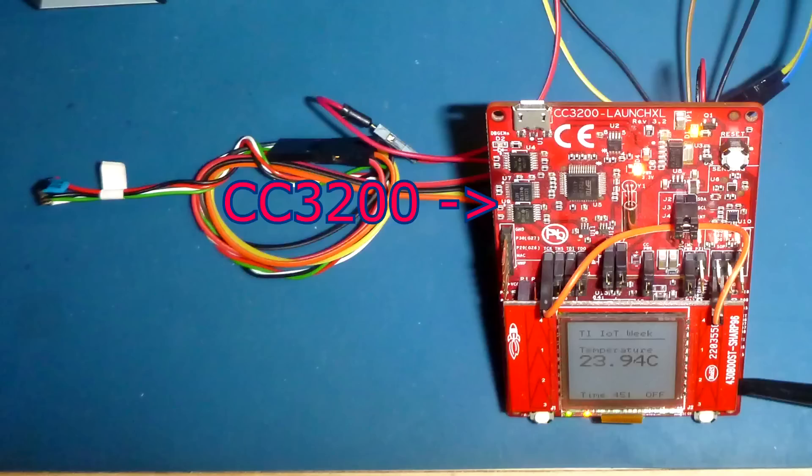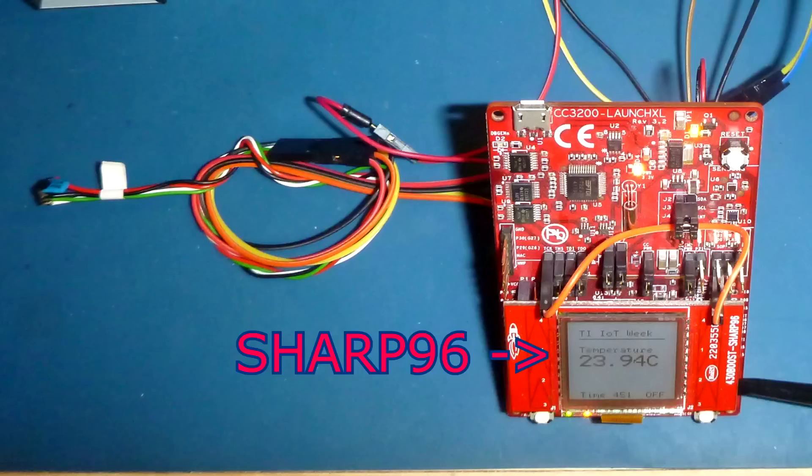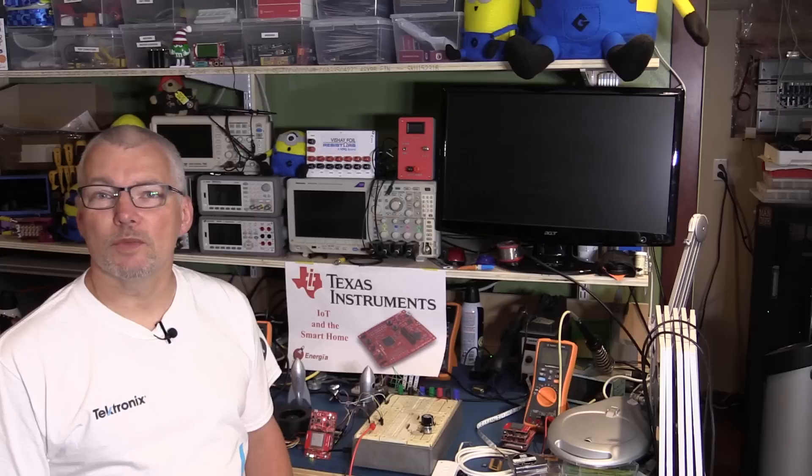So far we've selected the CC3200 with Wi-Fi as our launchpad host. We have a TMP275 temperature sensor connected via I2C to the launchpad, and we have the Sharp 96 LCD display plugged into the top of the launchpad so that we can see locally what is being read and a few other useful bits of information.